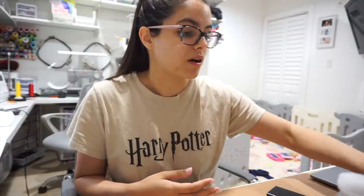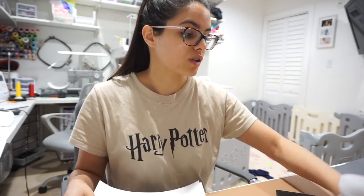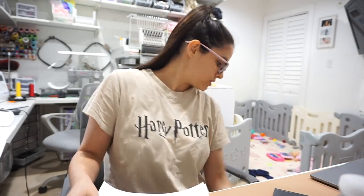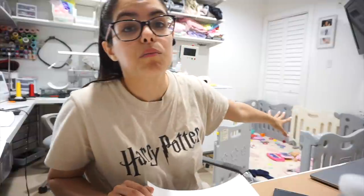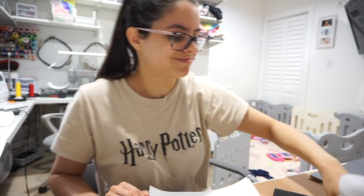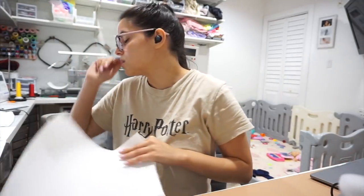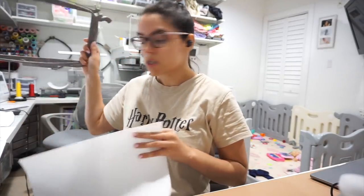I'm going to hoop a shirt right now. The craft room is such a mess — my mom and I have not had any time to organize it. The baby's playpen is a huge mess too. We just have so much work, but I'm very grateful. I want more orders — bring them on!